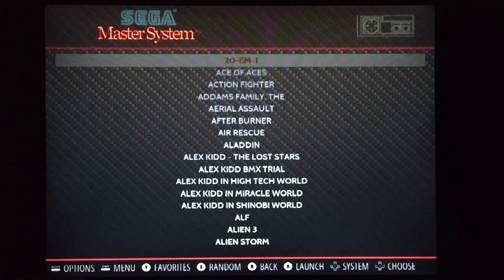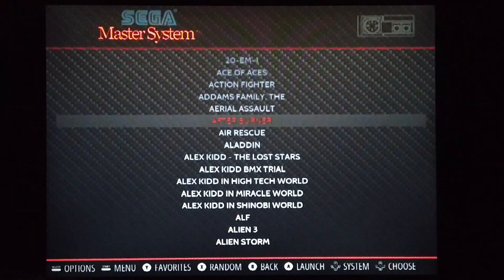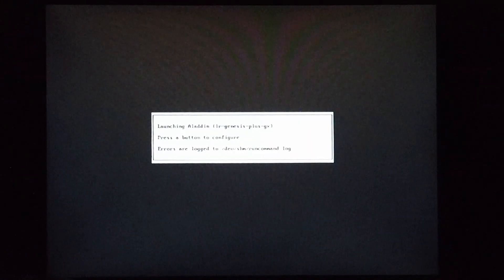Let's have a quick look at the Sega Master System. A good game on here would be Aladdin.